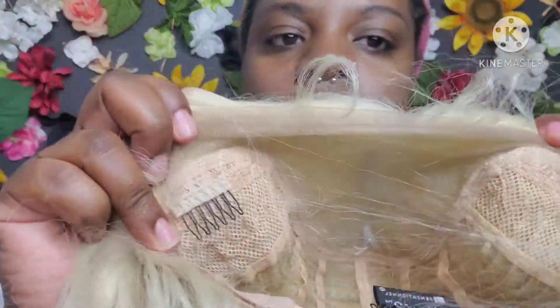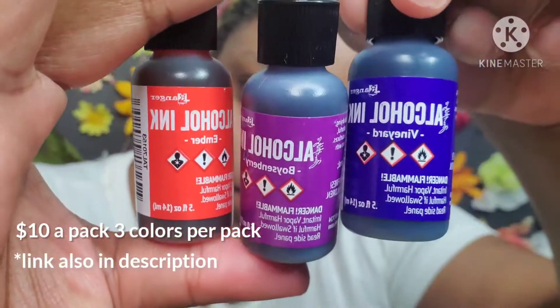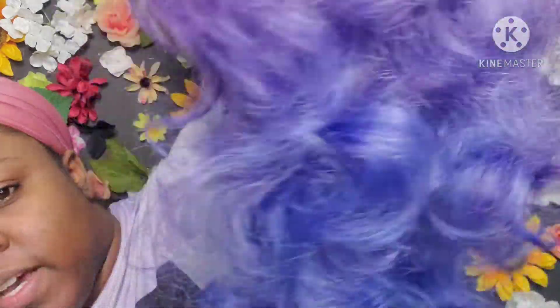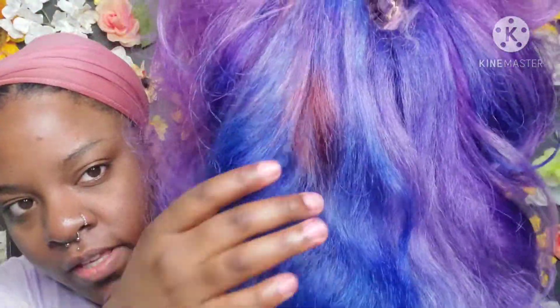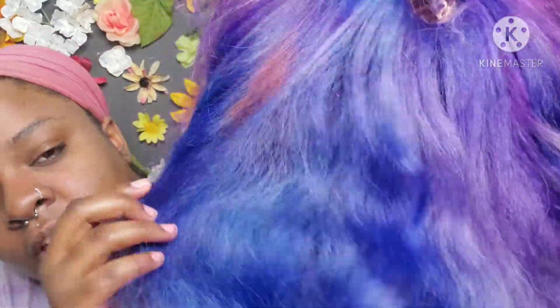To dye this wig I used alcohol ink that I got from Jo-Ann Fabrics — it was about eight dollars each. It's the next day and here she is, dyed. It didn't turn out as planned but I really love the blue on the bottom. On the inner part I made sure I got everything covered. You can see a little orange part — those are the ones that tested out and I didn't like.